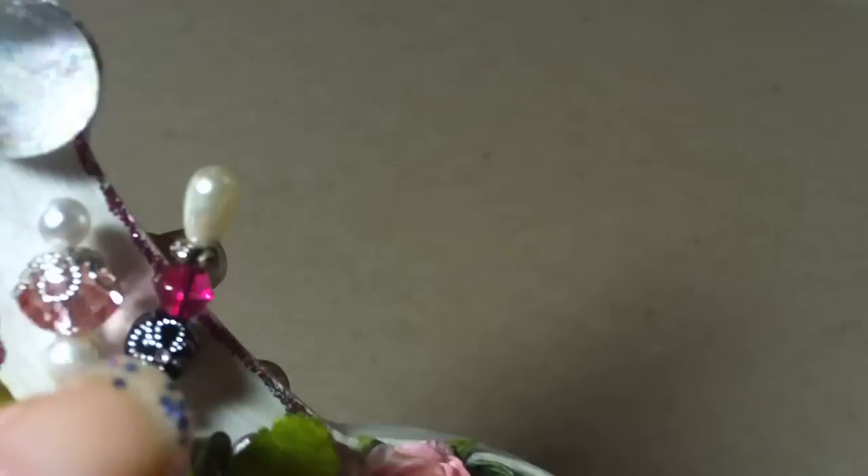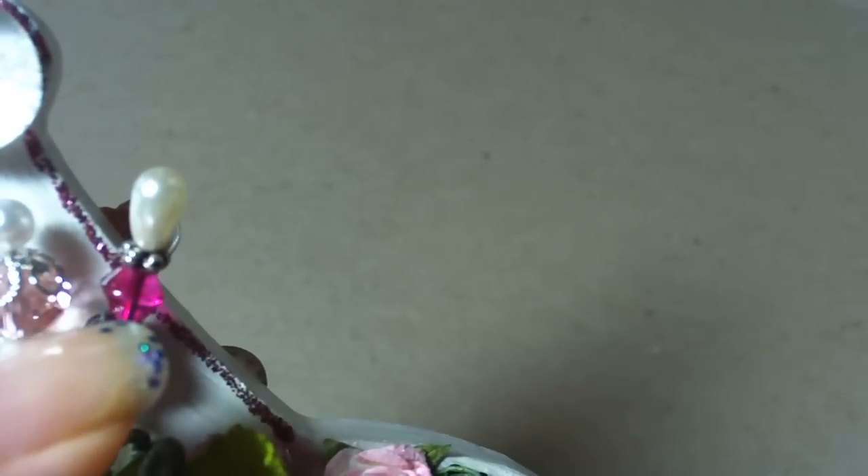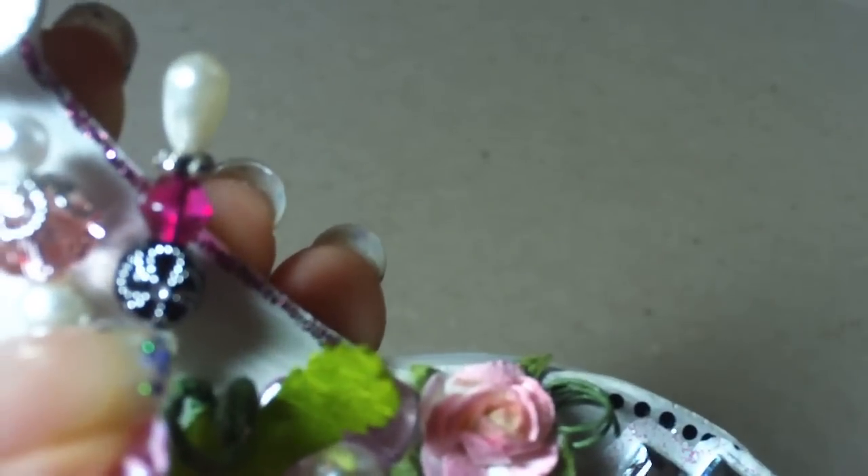I added two stick pins that I created. This one has a pretty bead cap and a Chinese crystal, and these are pearls. This one has a teardrop pearl top with a bead spacer, a fuchsia gem, and this black bead with rhinestones in the shape of a flower.